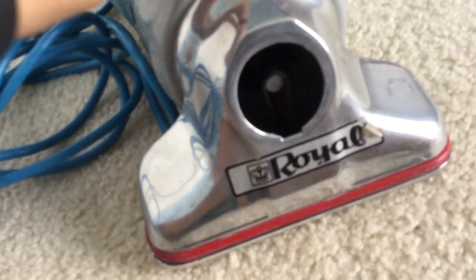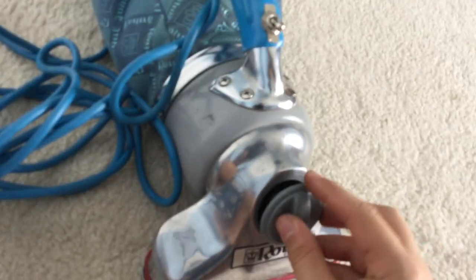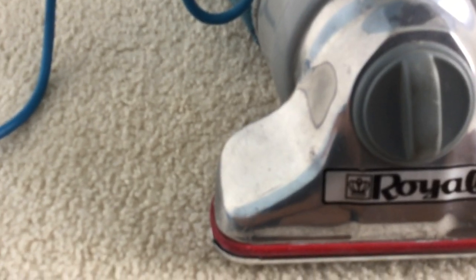And there you go. The only way to know if you did it right is if you turn it on and the belt stays on — which means you did it correctly. You just have to put this cover back on, and you've changed the belt on your Royal 501. Mine didn't actually need to be changed; I was just demonstrating it. Anyway, thanks for watching — I'm out.